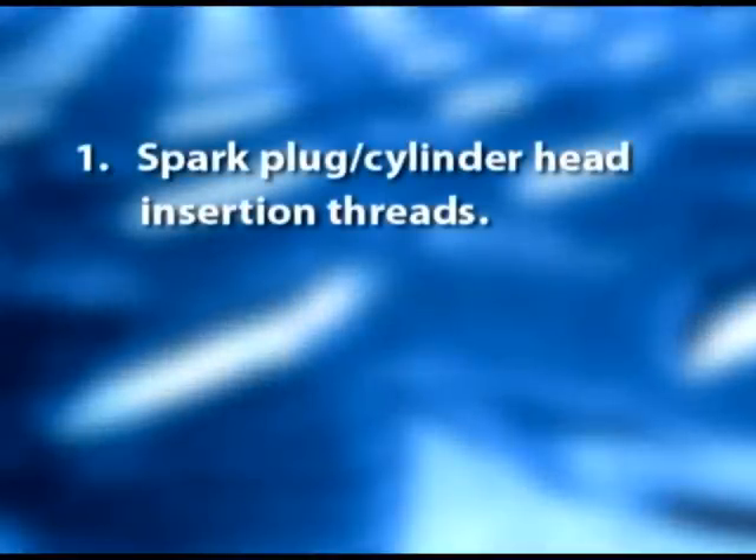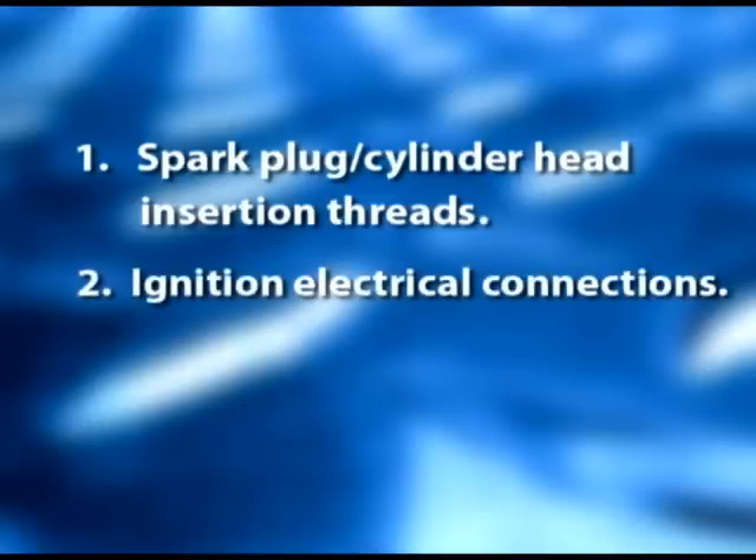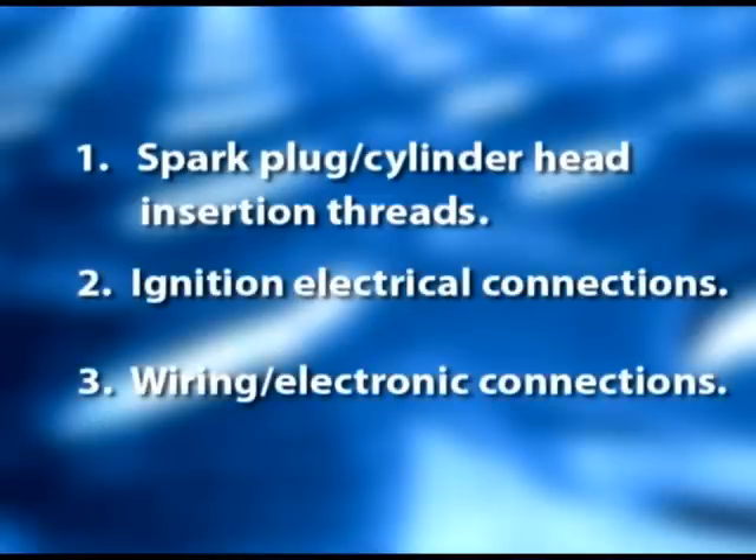The disturbance of this current passage can cause serious problems in drivability, secondary functions and operations, and emission controls. All of the electrical and electronic systems are designed to work within a very small parameter. In doing engine drivability tune-ups on today's vehicles, several essential areas must be addressed: spark plug cylinder head insertion threads, ignition and electrical connections, and wiring and electronic connections.